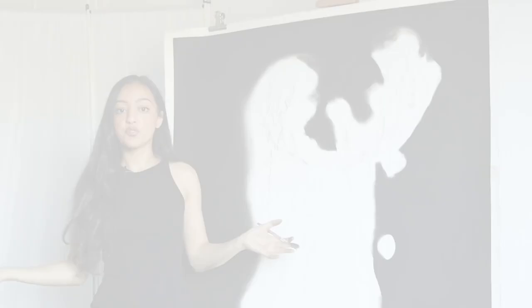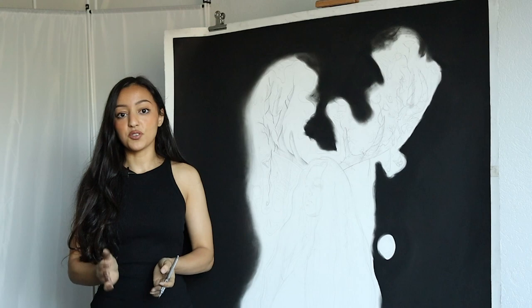So far so good! I'm super excited to finally start working on my actual portrait, so I'm going to continue this process in my next video. I hope you enjoyed this video and I will see you in my next one.